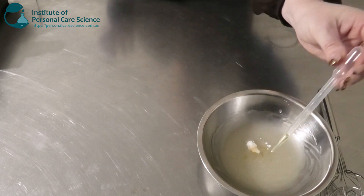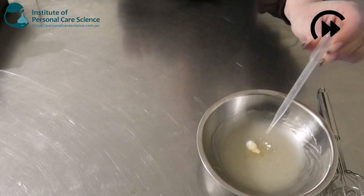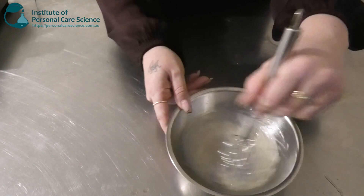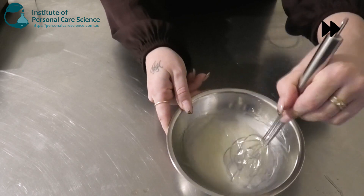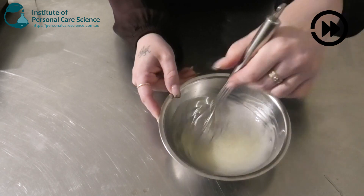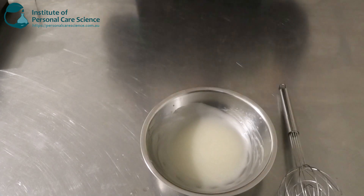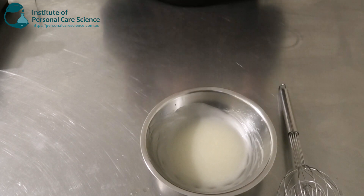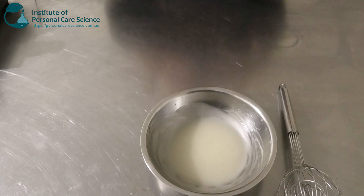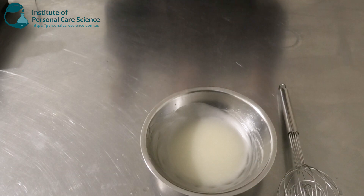I'm also just going to go in with a little bit of essential oil here. Something important to note: as we age we tend to lose a lot of elasticity in our skin. We also tend to lose a lot of hydration and moisture. So it's a good idea and concept to add some moisture or hydration points into your formulas to help recuperate that loss as we age.